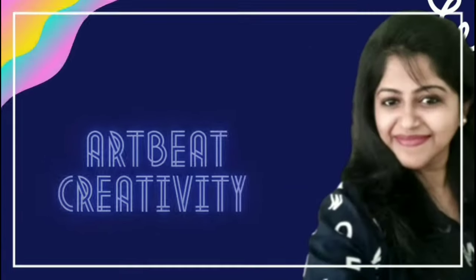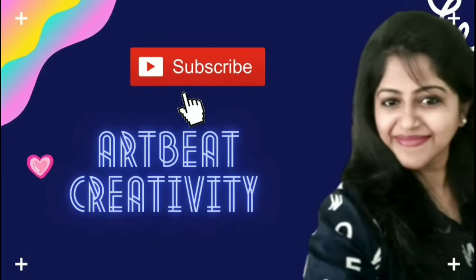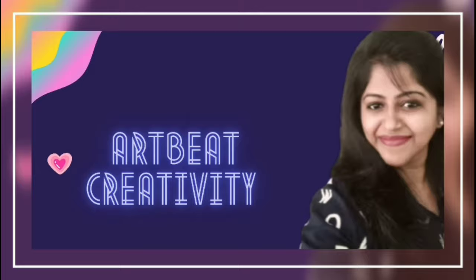When it comes to decorating the free space in your home, most of us choose natural plants. Hello and welcome to my channel, Artbeat Creativity. In today's episode, we will recreate the old planters and give them a new look. So without delay, let's get started.